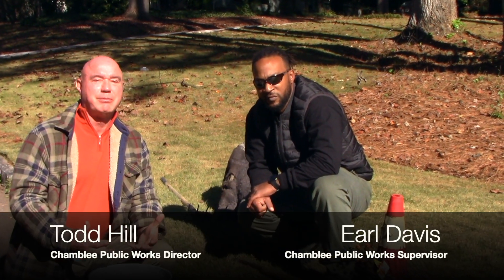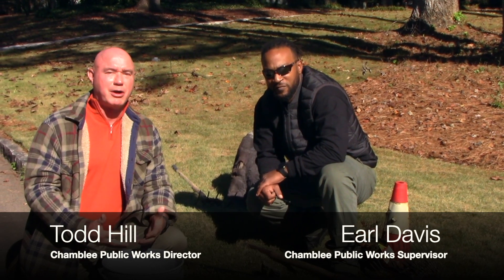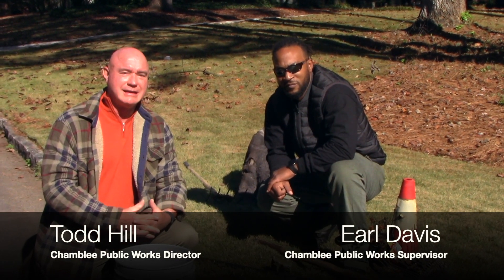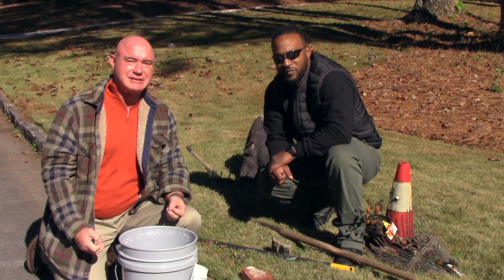So please help keep our leaf piles clean so that we can keep our trucks in service and keep our streets clean. I know we can count on you — you've always been our Chamblee heroes that have helped us in the past. Thanks everyone.